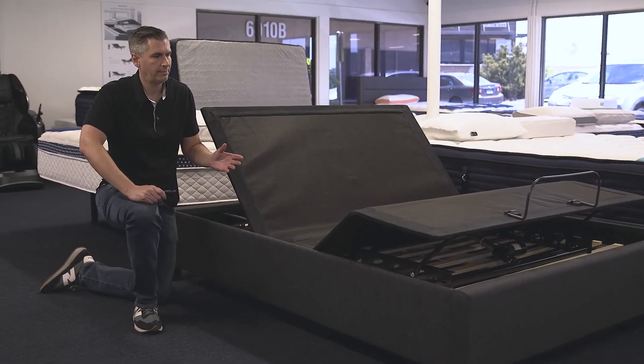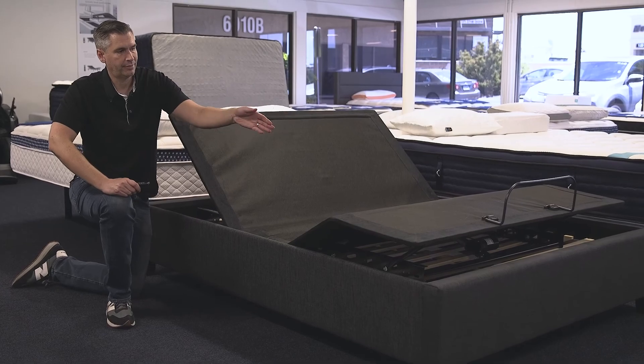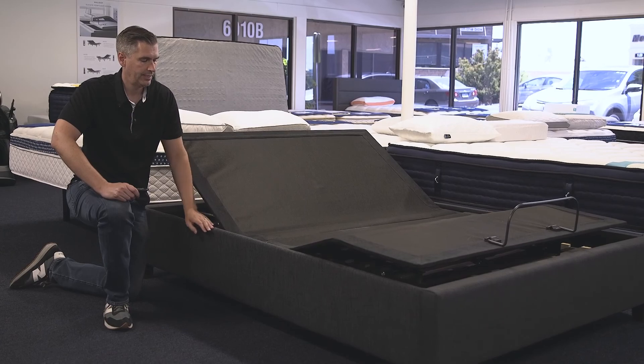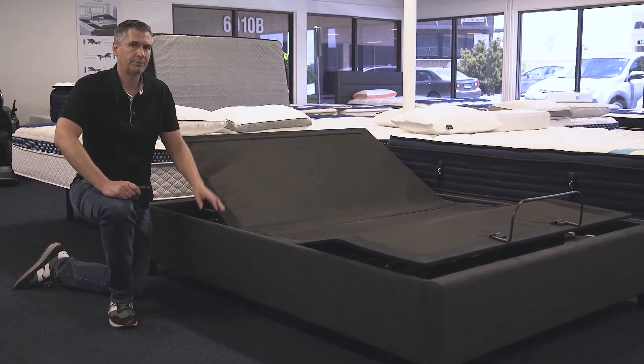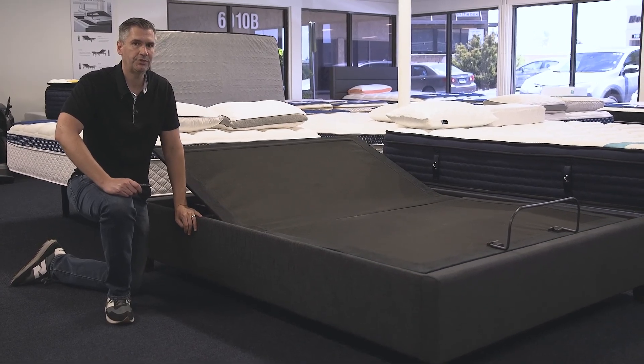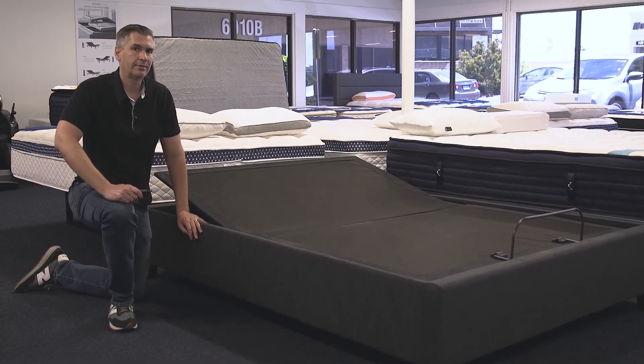It's a nice quiet motor at an extremely aggressive price point. It's got a foot bar so that as you raise it, it'll catch your mattress so it doesn't slide off. Come on over to sleepsherpa.com — try it out yourself. We'd be happy to explain some of the features to you. Head over to sleepsherpa.com for the latest reviews.